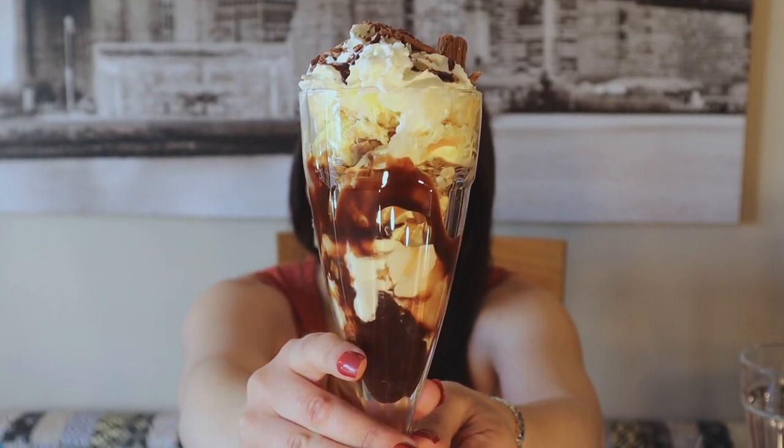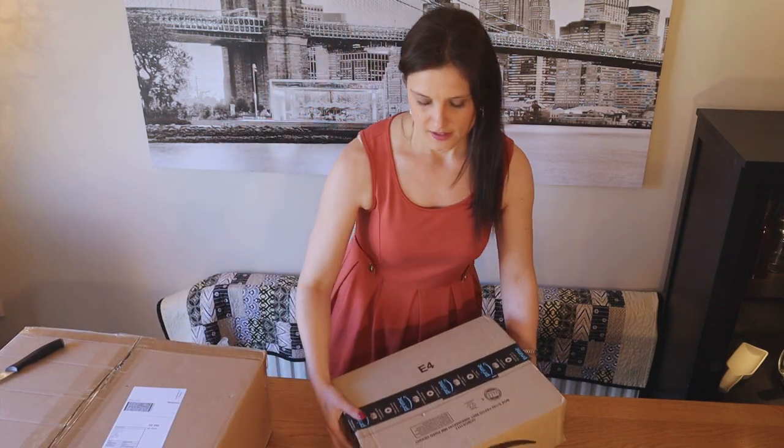Hi everybody, Jennifer Katie here! Today I've done a little shopping haul on Amazon, just for a little treat for the family. I've got some ice cream sundae glasses with some spoons, so I'm going to do an unboxing and then we're going to make an ice cream sundae together. I'll start off with this little box first.